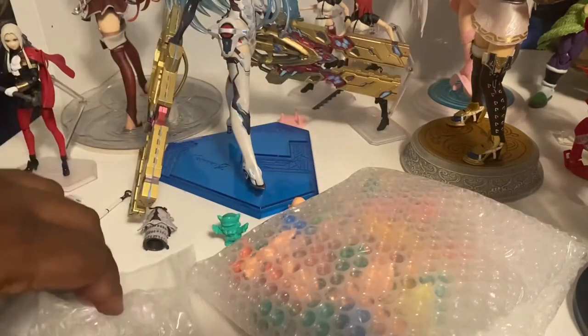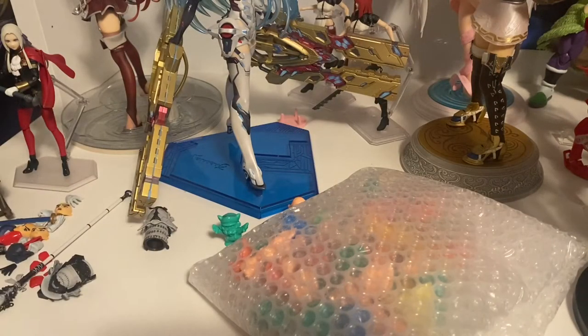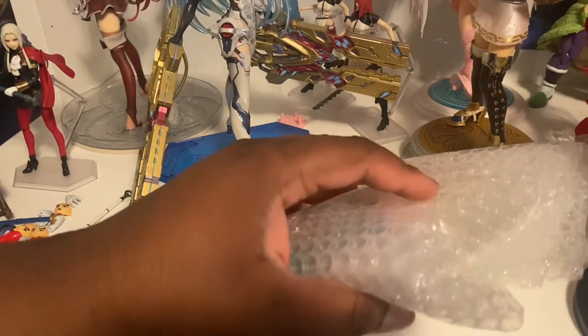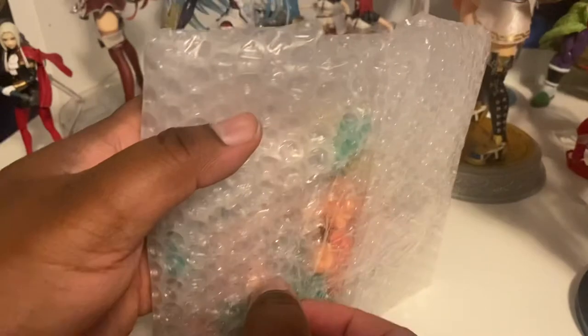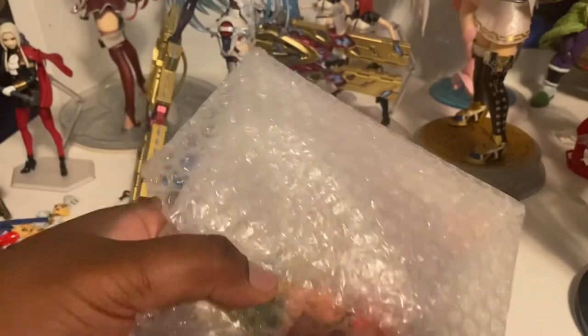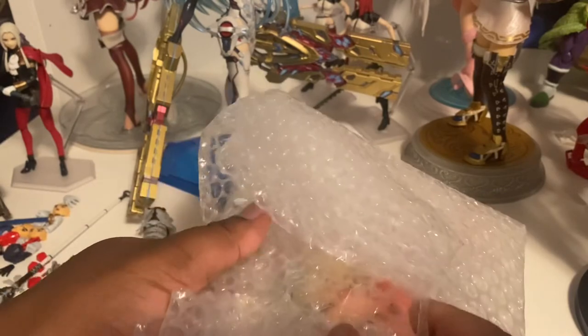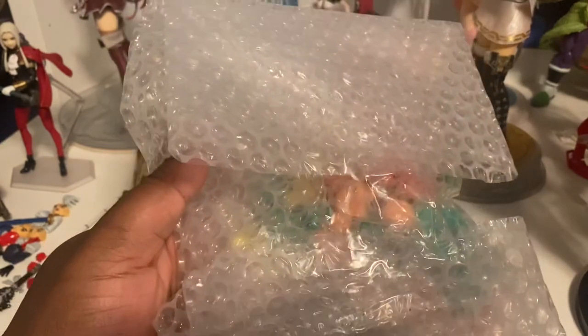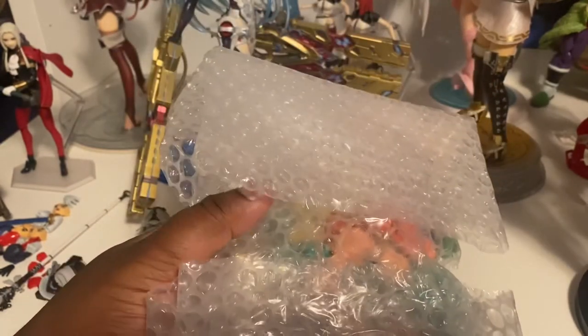I know I collect a lot of anime statues and figures, but I wanted to go into the vintage stuff. This package of Keshi I got from eBay from someone in Japan.